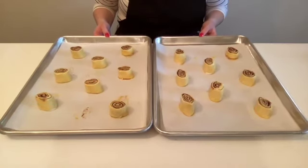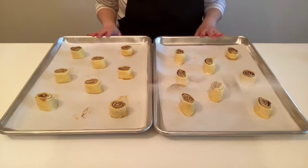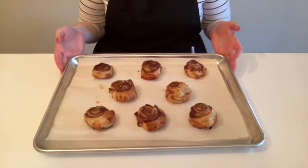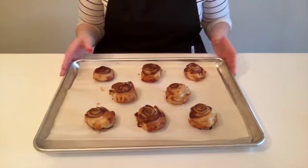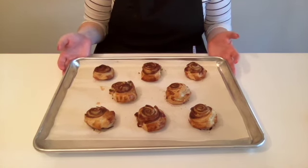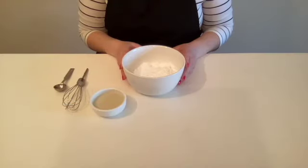These look great — let's put them in our 400 degree oven for about 20 to 25 minutes. These just came out of the oven and look how good these look! While these cool, let's whip up our frosting, because we cannot frost these while they're too hot — otherwise it'll just melt.